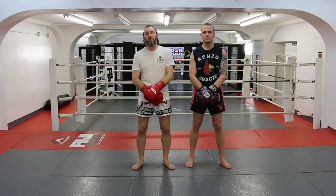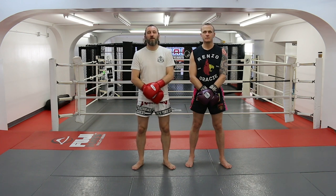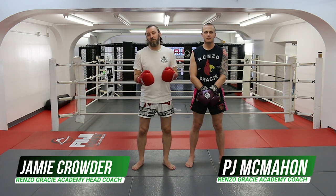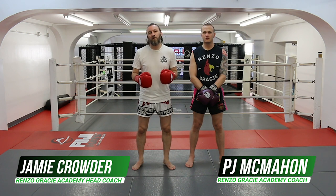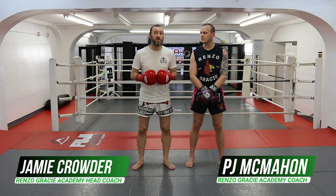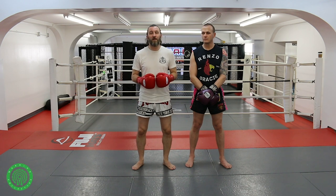Hi, my name is Jamie Crowther. I'm an ADMMA instructor at the Hanselbrook from the Gracie Academy. This is PJ McMahon, senior instructor. We're just going to go over some technique on throwing people from the clinch. It could be MMA clinch or Thai clinch. In this case, we're going to focus on Thai boxing, but it's a universal throw. My original way of learning this throw was through judo, but it seems to now be much more readily applied in Thai boxing fights and some MMA fights.